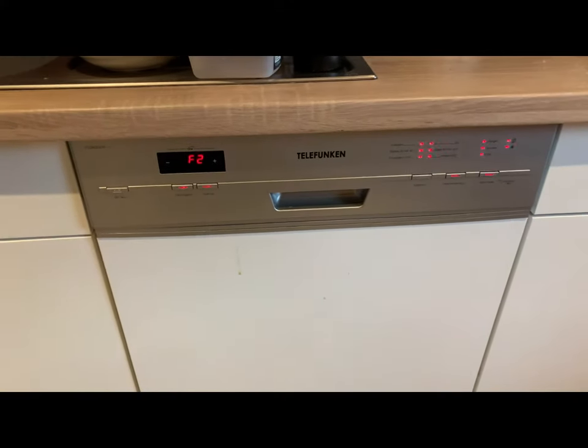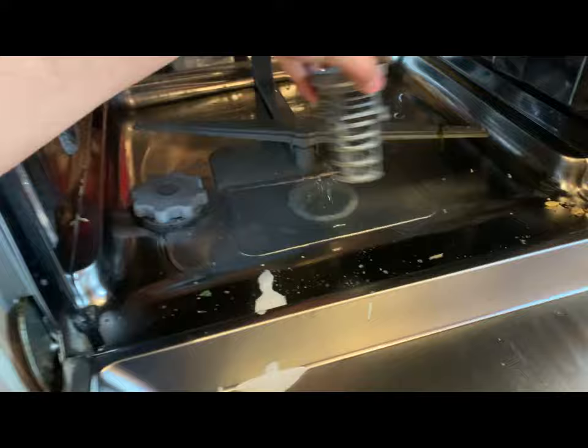Hi guys, today I will tell you how you can quickly resolve this F2 issue. When you see this error in your dishwasher, you usually see water inside your machine plus some food residue.